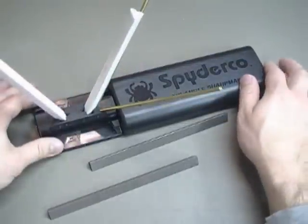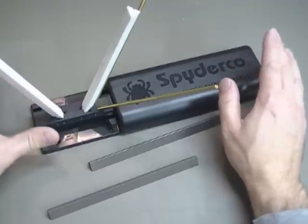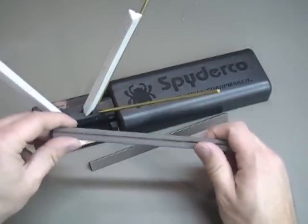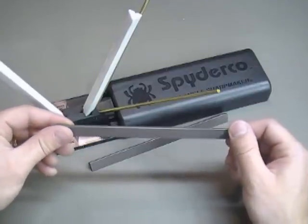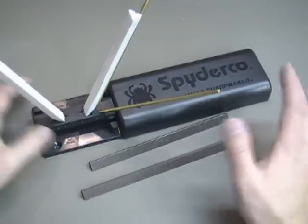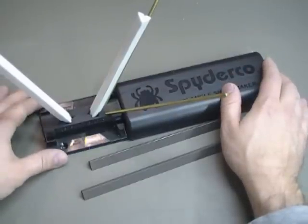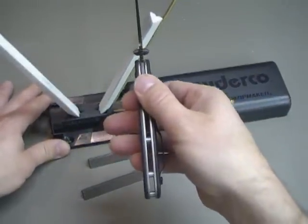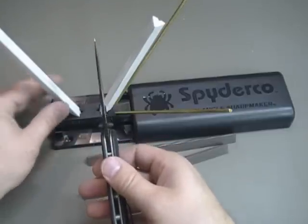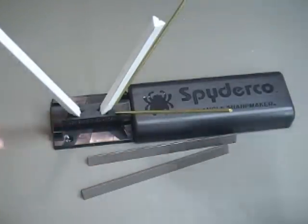The only thing that remains that I can't test right now is overall durability. How long are these rods going to last — three months, a year? And obviously that's going to depend a lot on the individual owning it and how many knives they're sharpening. But so far so good. I'm digging this. I highly recommend it if you're looking for a good knife sharpening system, because the way it's used — taking that blade straight up and down — that's an easy angle for us to obtain. And the way it's designed, it takes that guesswork out of it and puts the angle on your knife for you. I love it. Highly recommend it.